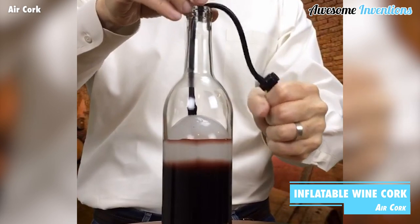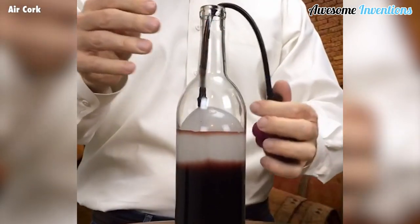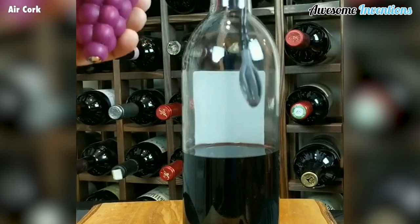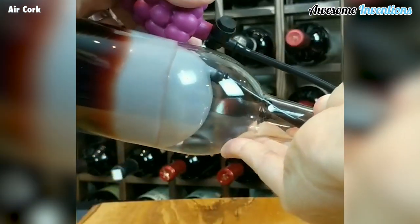Seal off your wine from outside air at any level within the bottle. The Air Cork is an easy-to-use design that helps preserve your wine. Simply place the balloon inside, begin inflating until the bottle is sealed, and that's it. It's as easy as that.